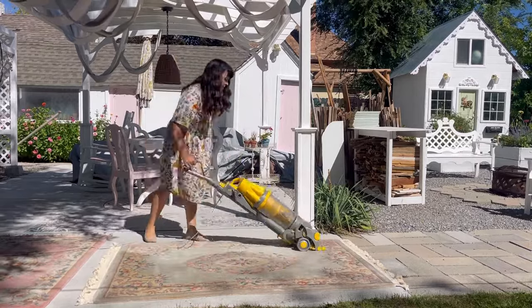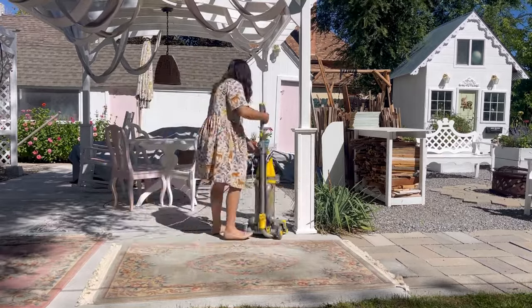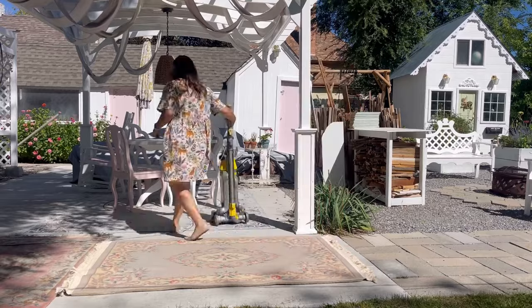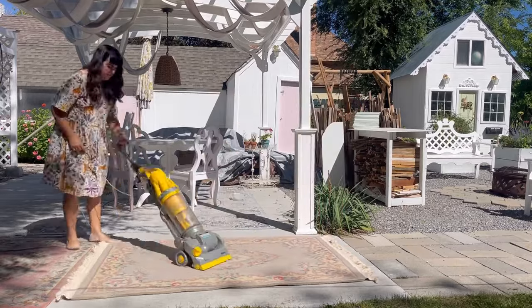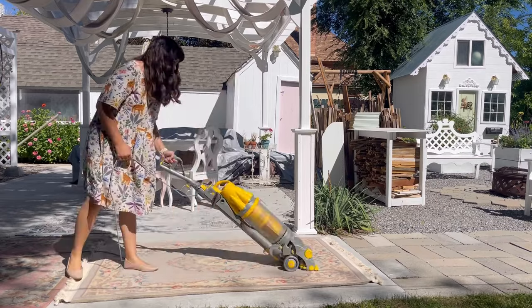Go slow and vacuum the rug three to five times to remove as much dirt as possible. Then flip the rug and vacuum the back as well. When I emptied my vacuum canister after vacuuming, I was surprised at how much dirt I was able to remove, and this definitely will help so I can get it cleaner later.